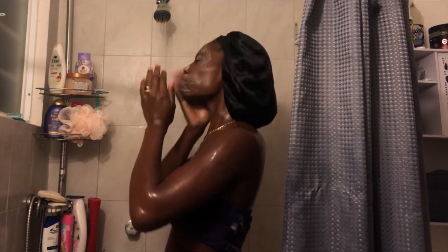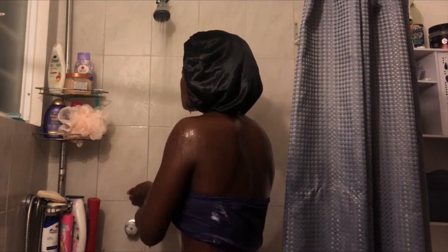I had a whole face routine, however what I'm using right now is charcoal soap because it works really well and it really does cleanse the face. So that is what I'm using for my face at the moment.